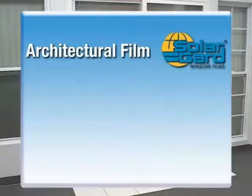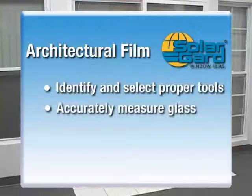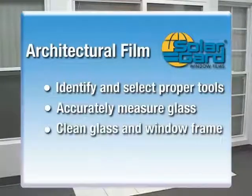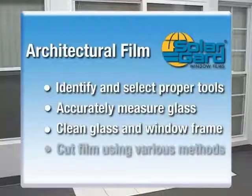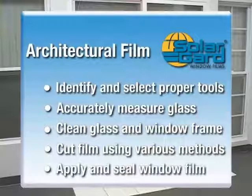In this video, you'll learn how to identify and select the proper installation tools, accurately measure the glass, completely clean the glass and window frame, cut the film using hand techniques, the film handler, and the computer cut system, apply and seal the window film on the glass, and much more.